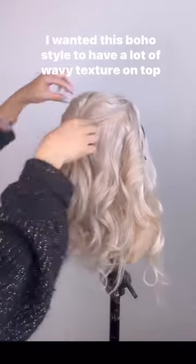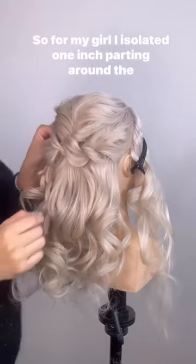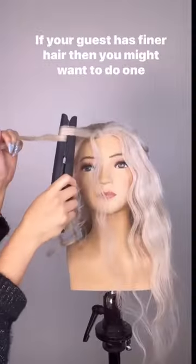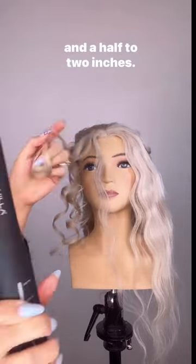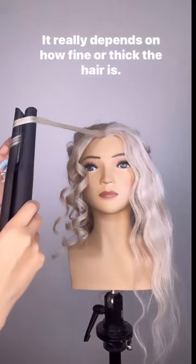I wanted this boho style to have a lot of wavy texture on top of the head, so for my girl I isolated a one-inch parting around the hairline. If your guest has finer hair, you might want to do one and a half to two inches. It really depends on how fine or thick the hair is.